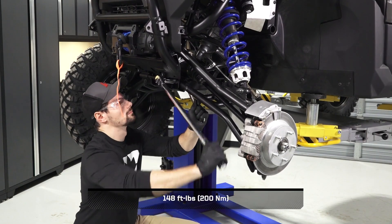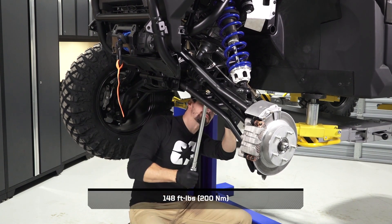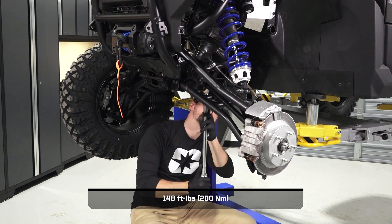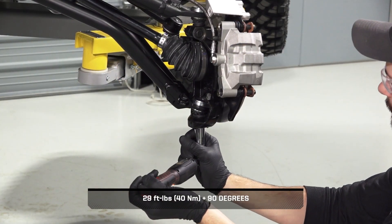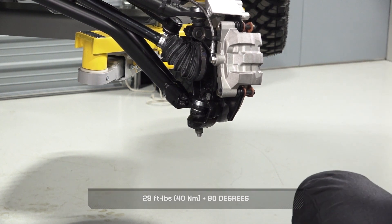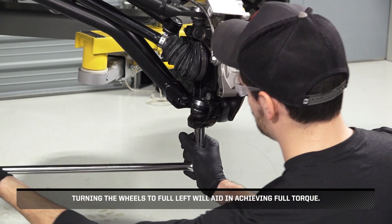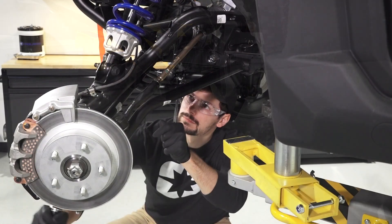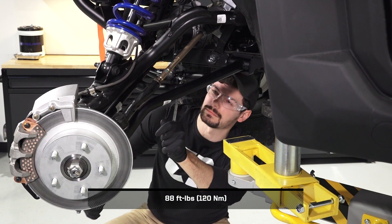Next, torque the control arm fasteners to specification. Then, torque the ball joint nut to specification. Turning the wheels to full left will aid in achieving full torque. Continue by torquing the stabilizer bar link fastener to specification.